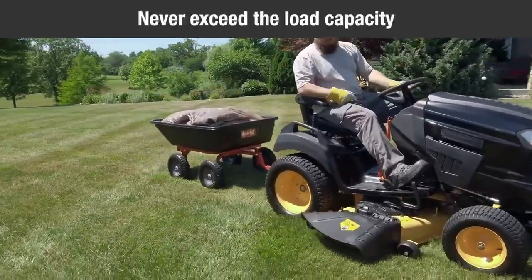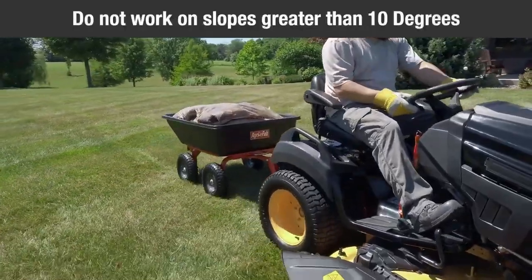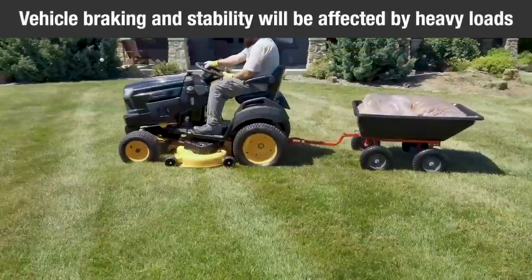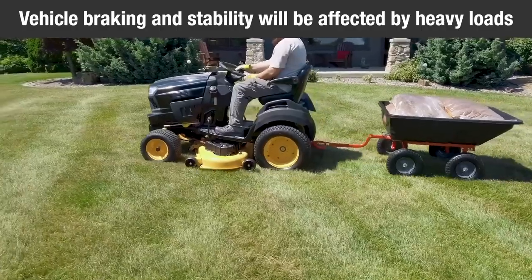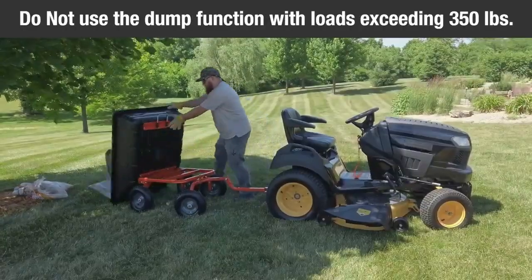Never exceed the load capacity. Stay off steep slopes and grades; do not use on slopes greater than 10 degrees. Vehicle braking and stability will be affected by heavy loads. Do not use the dump function for loads exceeding 350 pounds.